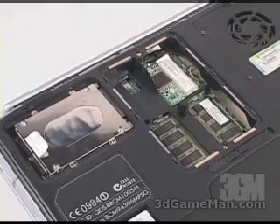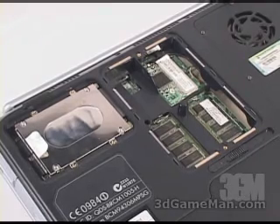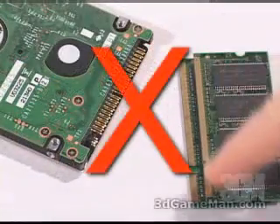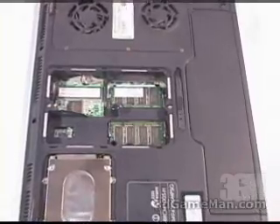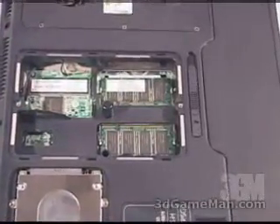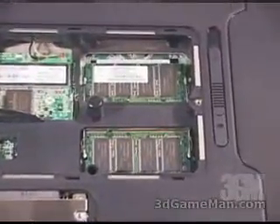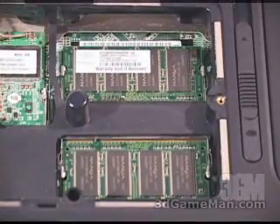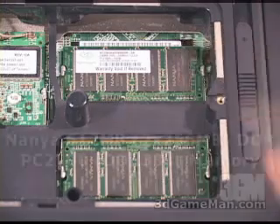Before continuing, a word of caution. Remember you're dealing with some sensitive electronic devices, so don't touch any of the terminals on the hard drive or the memory. Depending on the laptop there might be one or two memory modules. In this particular case the laptop uses dual channel DDR memory and it has two memory modules.